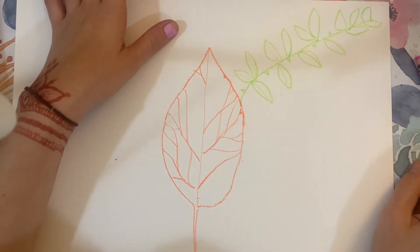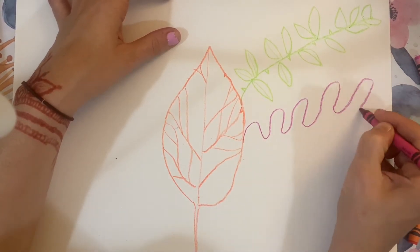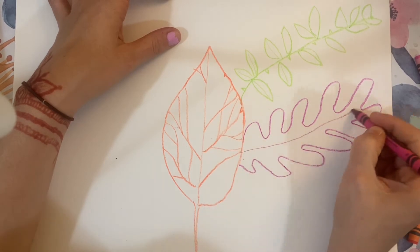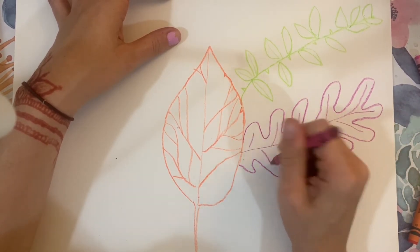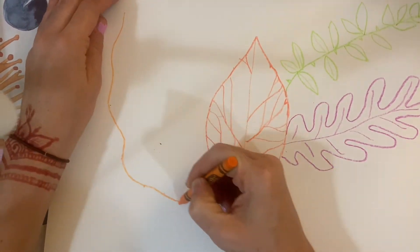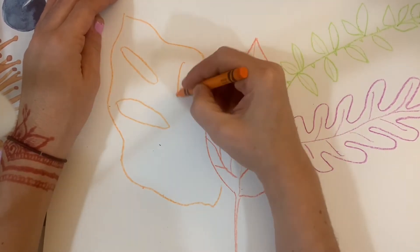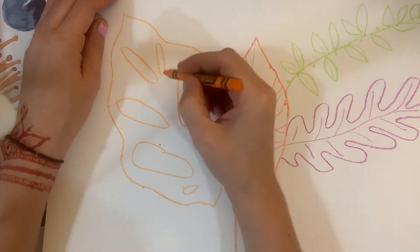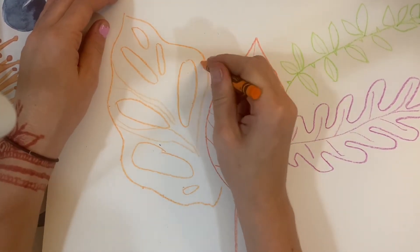Just looking and drawing — the more you practice this, the easier it gets. This looks like I'm drawing super fast just because I sped it up, but it will probably take you a little bit longer. That's okay. We can really take our time. I just sped it up so you can see the process.